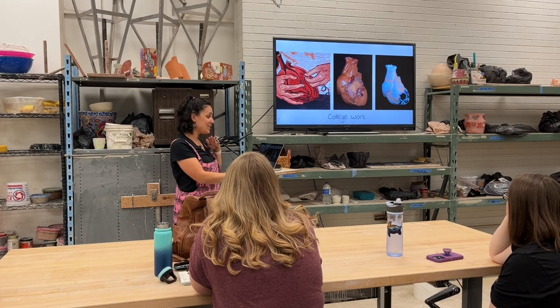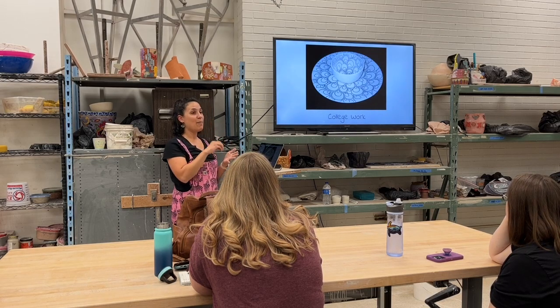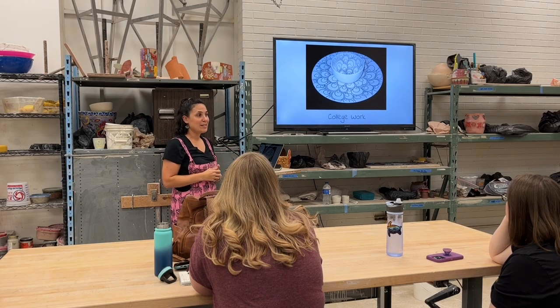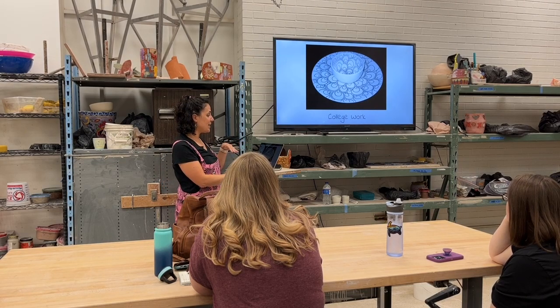After that, to ease myself out of that pain, I went back to this pattern of doodling I'd always drawn in the margins of papers as I was paying attention to things. I was still doing slip cast work, but I started to have those doodles on there.